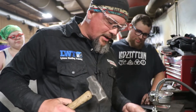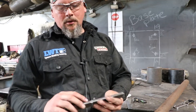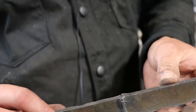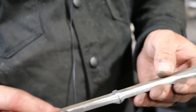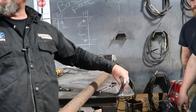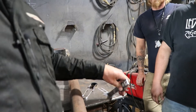Now we've got the dreaded nick break test to do. For the nick break, we take a saw and cut into the weld intentionally. Then we're going to put it in our makeshift nick break device, pull down on it, and break that weld.